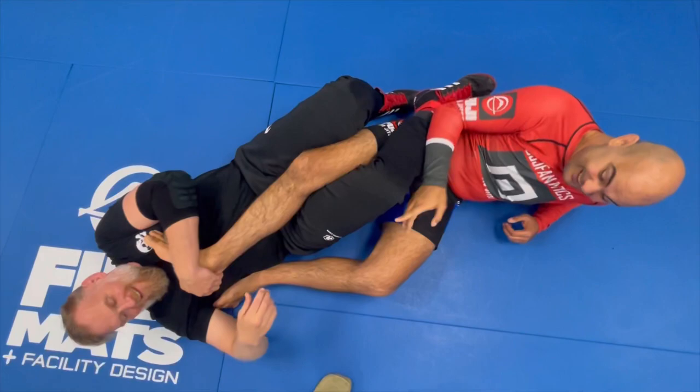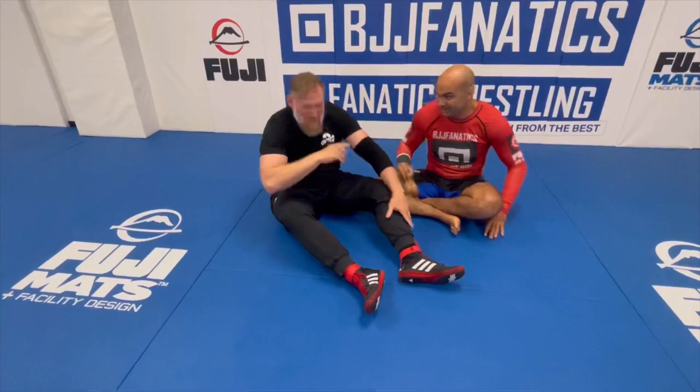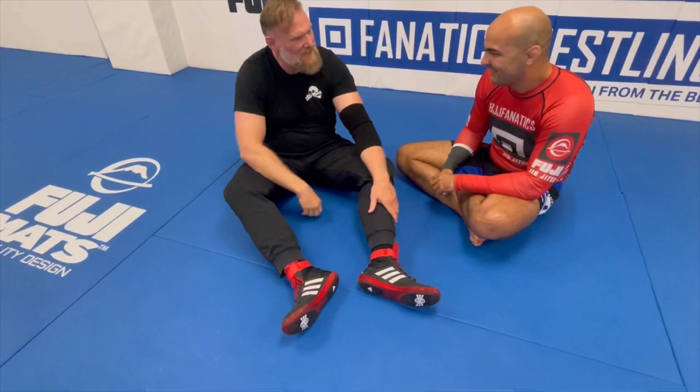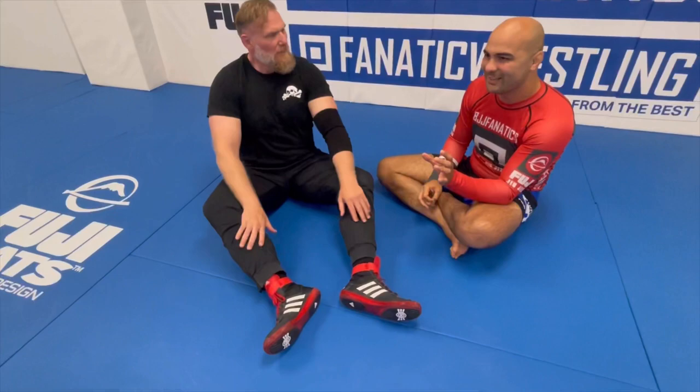I expect to see Mikey Musumeci using something like this — that reminds me of Mikey. We go over something very similar in this instructional as well, because the first time I saw that, Eric Paulson sent it to me and said, 'Check this out.' And I thought, what the hell? We've been doing that forever. But it's really cool that this kid is out there doing his thing and nailing people with it, which is great. I love to see it.